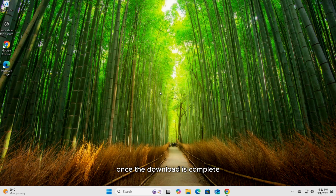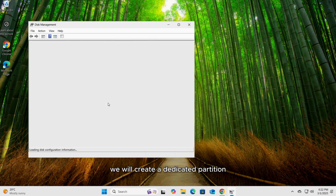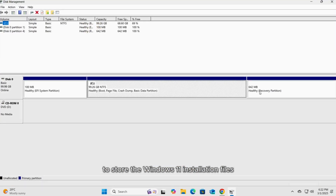Once the download is complete, we're going to create a separate partition to store the Windows 11 installation files. This step ensures a smooth installation process without the need for external media. Right-click on your Windows Start button and select the Disk Management tool. We will create a dedicated partition to store the Windows 11 installation files.